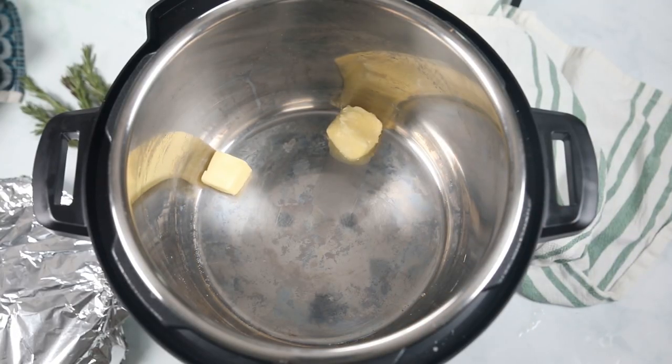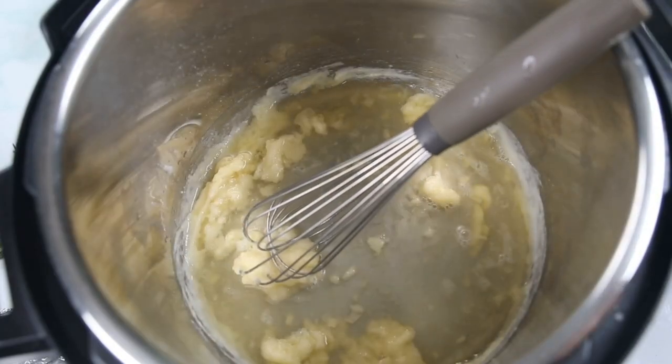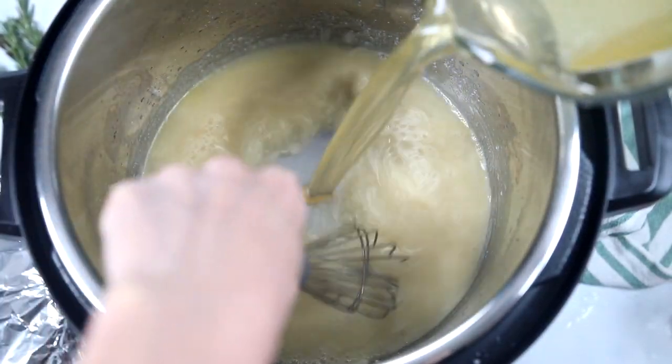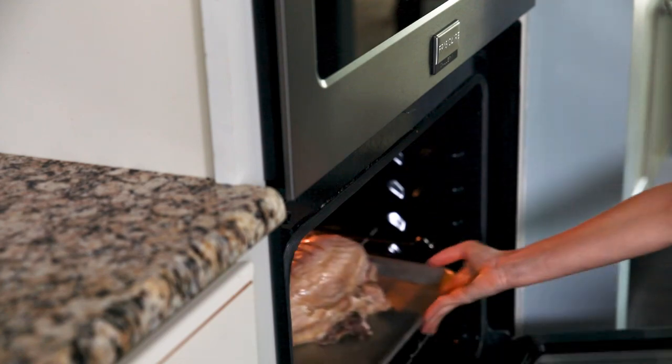Add in two tablespoons of butter and let that melt, then whisk in two tablespoons of flour. Feel free to double that if you want a lot of gravy to serve with your turkey. Let that cook for one to two minutes so that your gravy doesn't taste like raw flour. After about a minute, add in a fourth of a cup of dry white wine. The wine is really gonna add a lot of depth of flavor to your gravy, but if you don't have it on hand or you don't drink alcohol, just use some of the drippings. Slowly whisk in the reserved cooking liquid a half a cup at a time, using two to three cups total. Let that cook while we pop our turkey breast under the broiler to crisp up the skin.